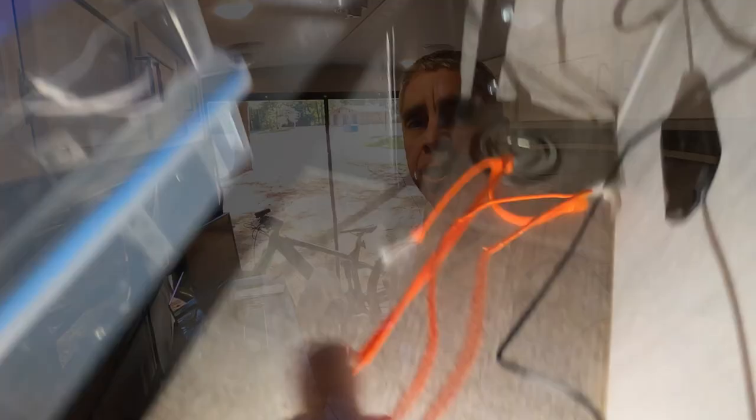All of my stuff stows in there very easily. I have the ability to secure this against the wall. Right now it's not secure — it moves back and forth sitting here in camping mode. But when I get ready for road mode, I just grab this table and lash it to the side to hold my stuff in place. And yeah, it works out really well.